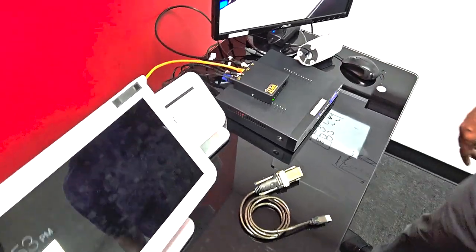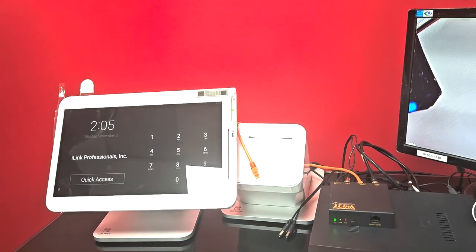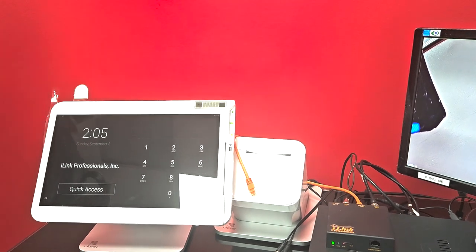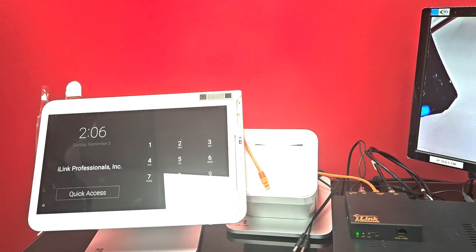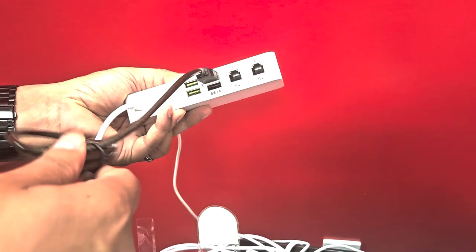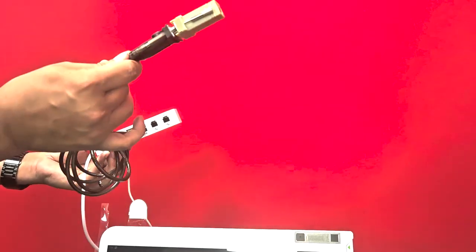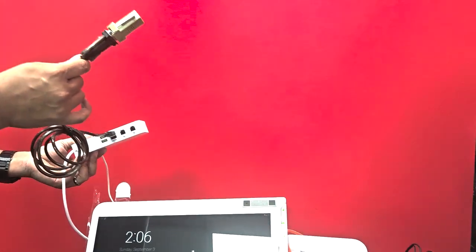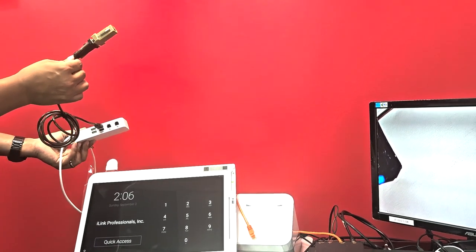Now let's look at how to hook up the POS adapter to the Clover terminal. At the terminal end you'll see a setup similar to this Clover Station — many clients have a Clover Mini which is very similar but smaller. On the side of the terminal you'll see the Clover USB hub; connect the adapter to any available port. This cable is USB-to-serial with a Clover-specific adapter. We do get asked if any USB-to-serial adapter will work — we strongly recommend using the one we provide.